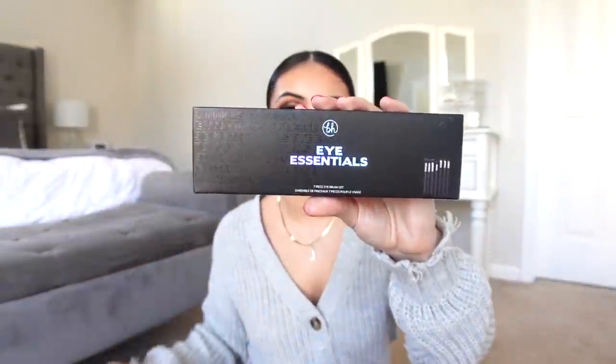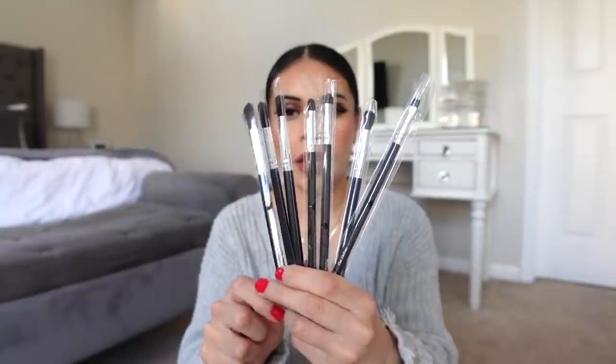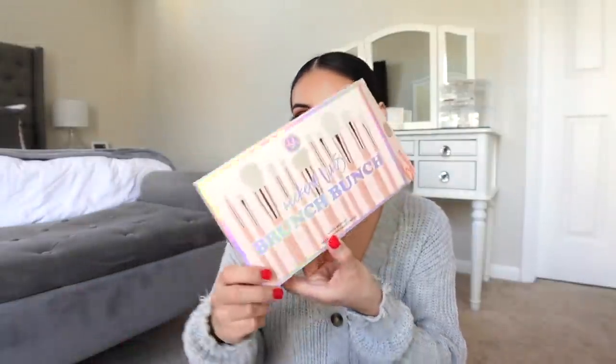This stuff is not from Target, I just have it in a Target bag. I actually want to get rid of a lot of my bigger brushes because some of them are super old — it's time for an upgrade, especially eye brushes. So I got the Eye Essential seven piece eye brush set. This was so affordable — I got both of these for like under $25 during Black Friday. BH Cosmetics has some good makeup brushes. I also got the Brunch Bunch 11 piece brush set — for some reason I thought this was just all eye brushes, but it's actually face brushes too.